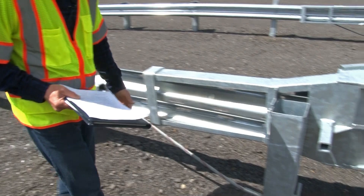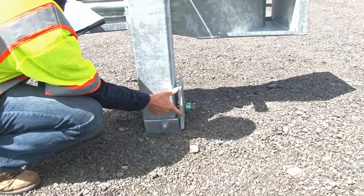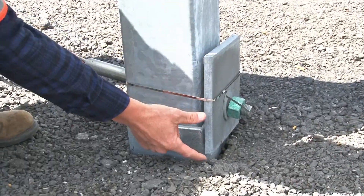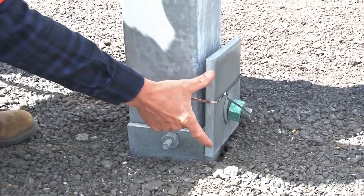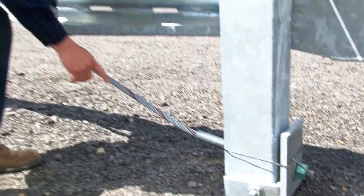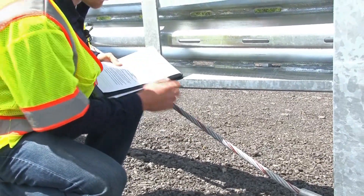Let's take a look at the bearing plate. The bearing plate should be oriented so the 5 inch dimension is up and the 3 inch dimension is down. There should also be a retainer tie in place that keeps the bearing plate from rotating. Make sure that the cable is taut with no more than 1 inch of play.